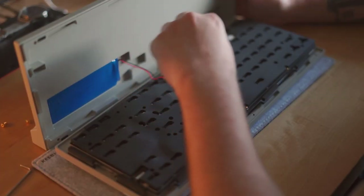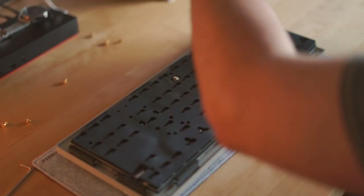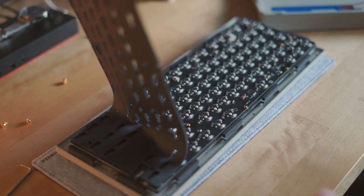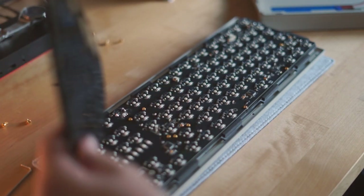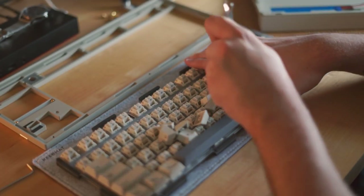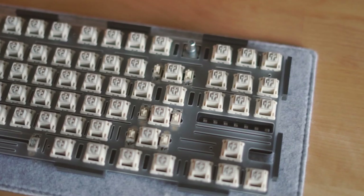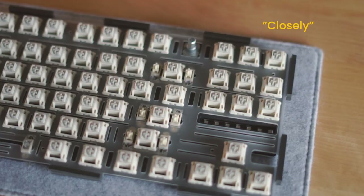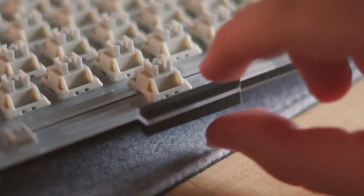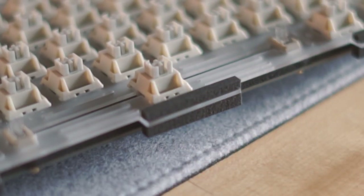Opening the case was a piece of cake - just six screws and boom. We're greeted with two kinds of foam already. The PCB is connected to two cables, one for the daughterboard and another for the battery. Once we detach those, we can remove the case and start working on the keycaps. This was easy enough with the included keycap puller, and if you look closely, you can already start to see the flex cuts on the PC plate. This keyboard is mounted via the plate, and with the inclusion of these pour-on foam strips, it really creates quite a flexible typing experience.